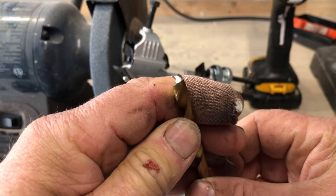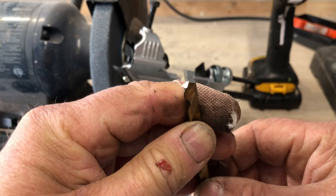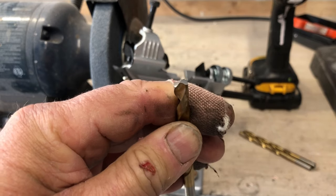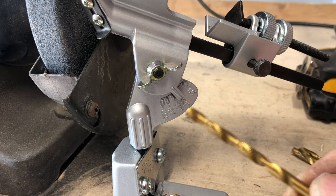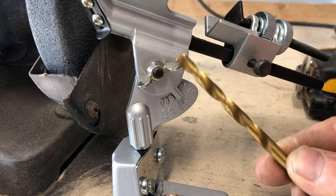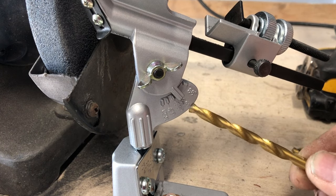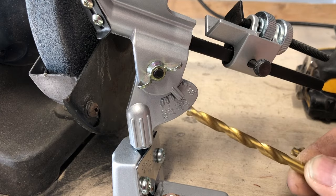That's actually not too bad. It might have a couple of little burrs on it, but I don't think that really matters — once you start cutting, those just fall right off. One other thing I failed to mention earlier: you can set the angle by loosening up this little wing nut here, if you want a more pointed, aggressive bit or a flatter one for going through harder things like steel.